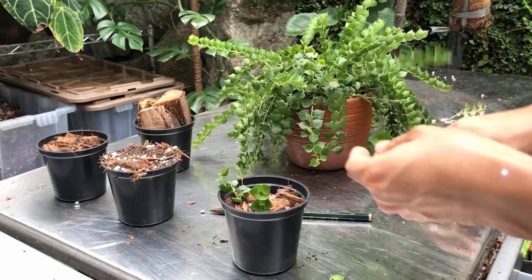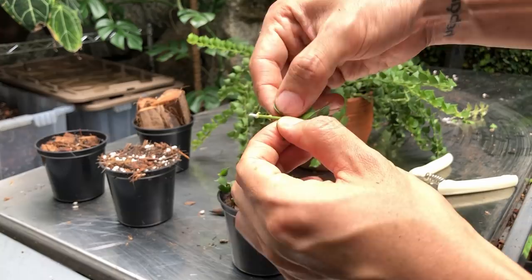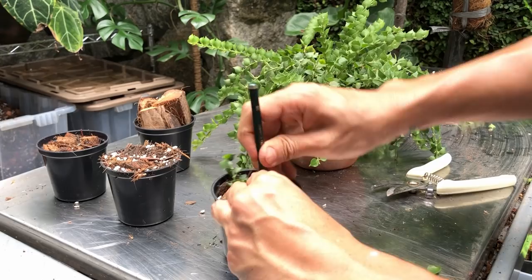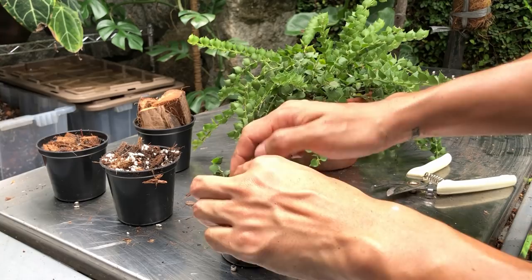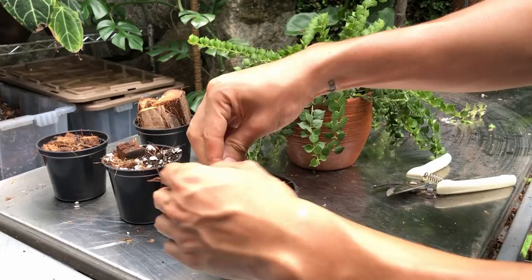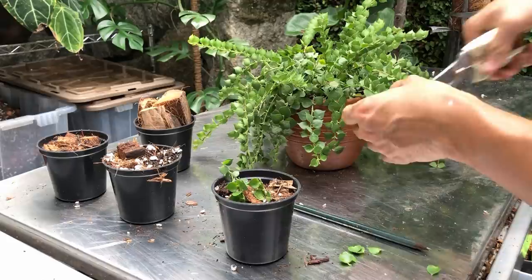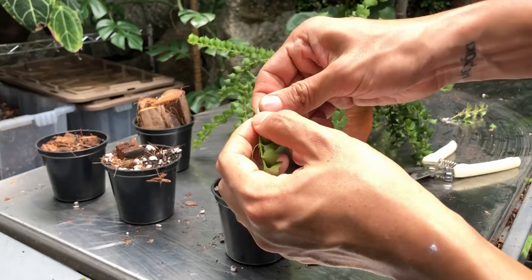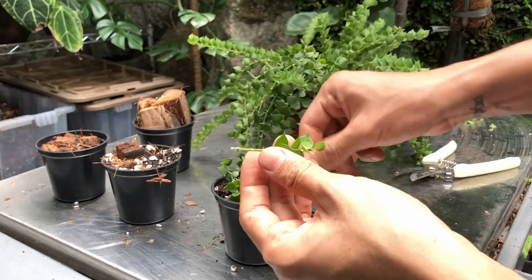I'm also going to take another cutting. If the white sap does irritate you, you might want to let it dry out or wipe it off first before you work. This is also another good-sized cutting, a little bit smaller than before. I'd say maybe 4 out of 5 of these cuttings are going to be successful — not all of them are going to be winners, as with most plants. I'm going to leave these cuttings outdoors because I don't have time to keep them indoors; they're just going to get rained on. Take off the lower leaves — you don't want to leave them in the soil because they'll rot and may cause infection that spreads upward into the plant.